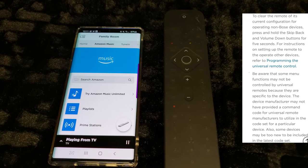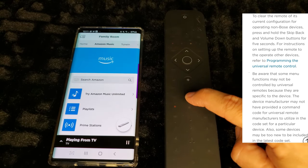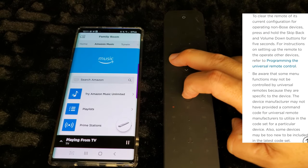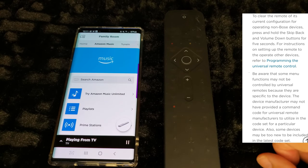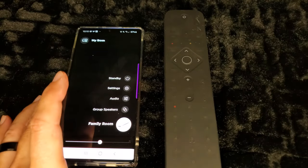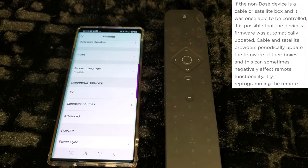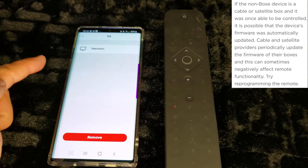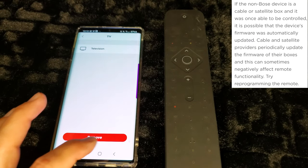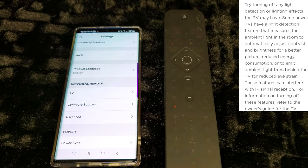To repair through the app: go to your sound bar, then settings, and you'll see Universal Remote. If it doesn't say 'television,' it shouldn't at this point. Remove any existing entry and start over. Once you do this, it goes back into pairing mode, and if it can't pair automatically, it will prompt you to enter your code.